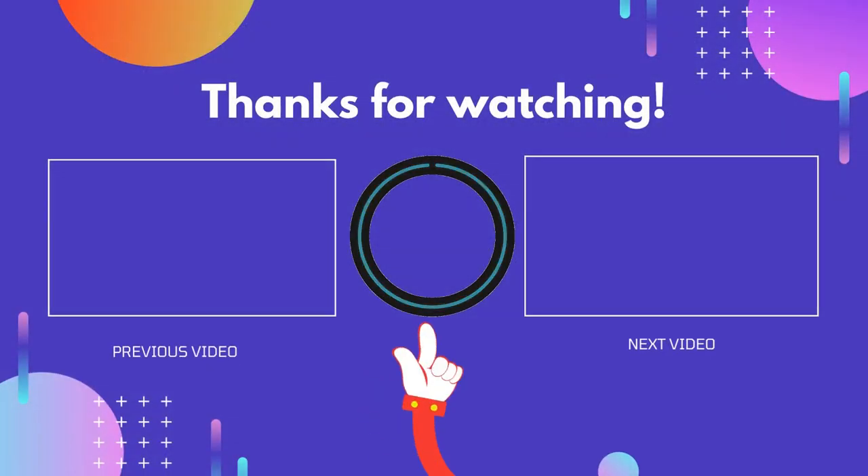Thank you for watching. I hope you liked this video. If this video was helpful to you, please don't forget to like and comment, and be sure to subscribe to get more reviews. Hope to see you in the next video.